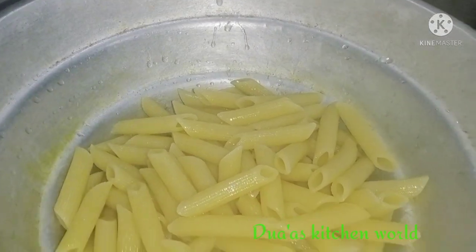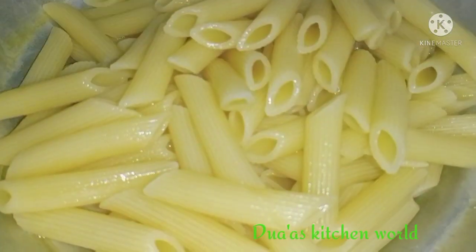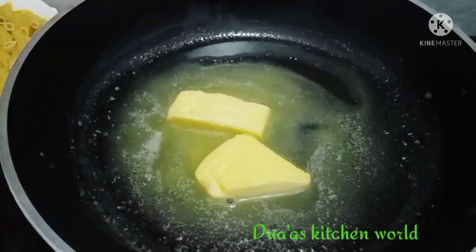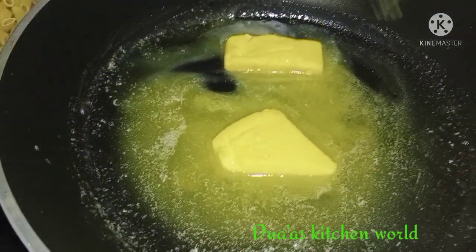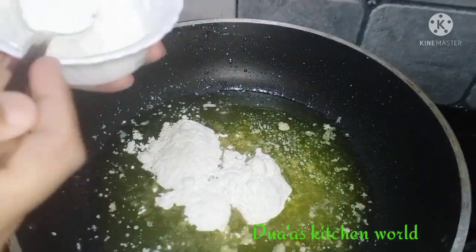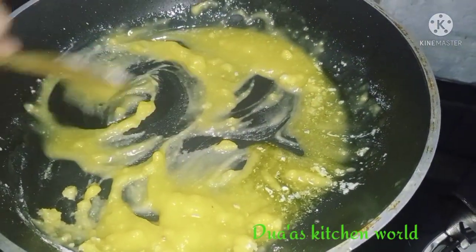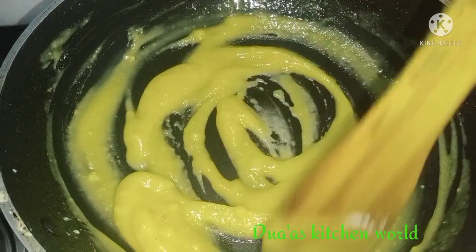We will put the pasta in the pan and add water. I will add 100g butter in the pan, then add 3 tablespoons of butter and finish the layer. It will be smooth.